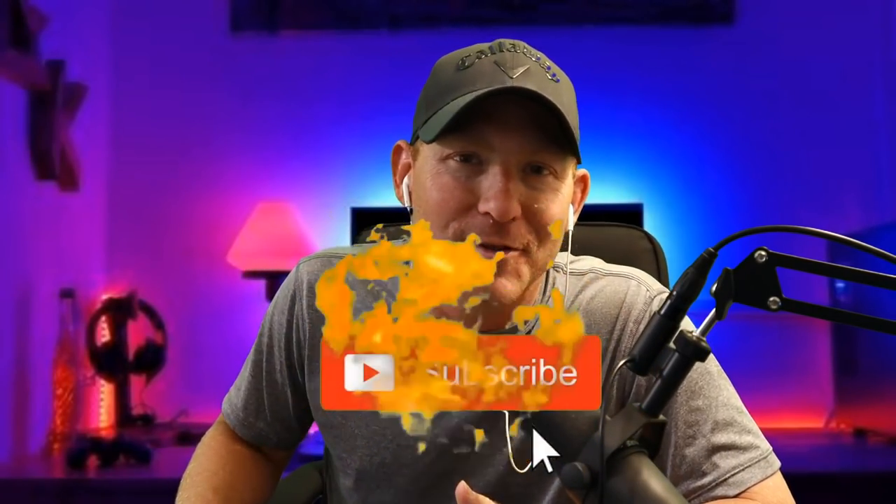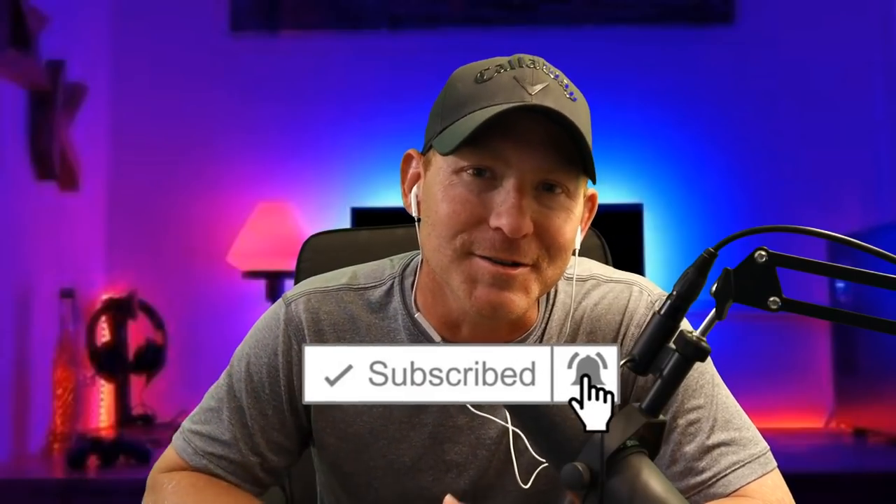There you go — everything you need to know about hooking and slicing. Hope you enjoyed this video. If you did, please hit that subscribe button and stick around for more Golf Clash content. We'll see you out on the course.